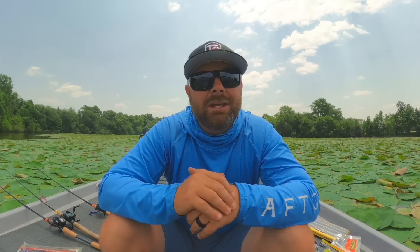So those are ribbon tail worms — the Blitz worm, the C-Mac, the Old Monster. Keep it really simple. If I'm doing a dragging technique, I'm throwing some kind of ribbon tail worm.